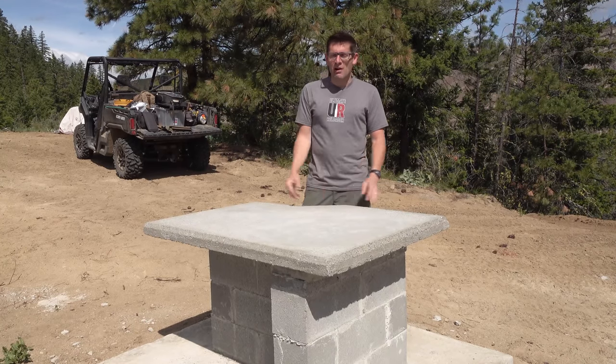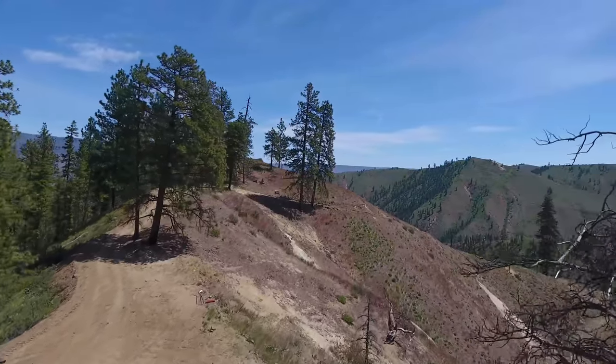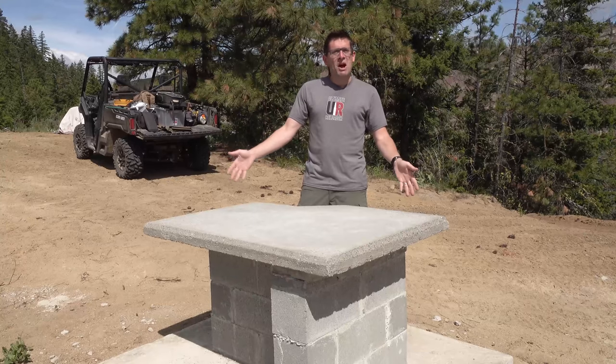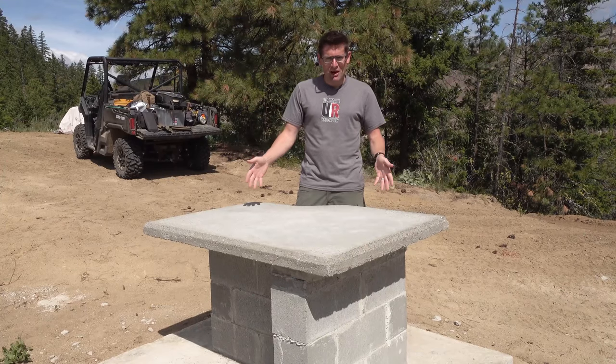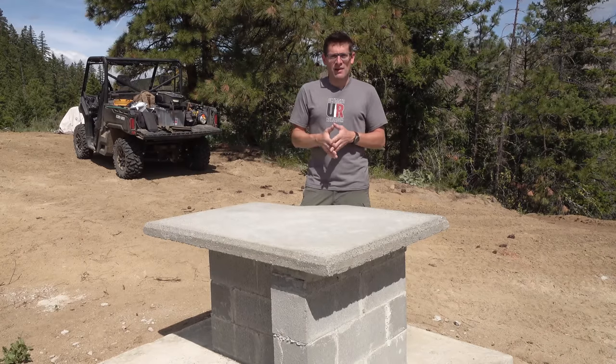Gavin Gee here from UltimateReloader.com. I'm here at the Ultimate Reloader Ridgetop 100-yard shooting range, and this concrete bench — which is the subject of this video — has enabled me to take my game to the next level.